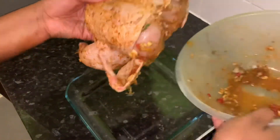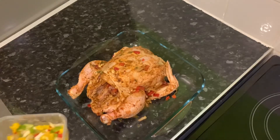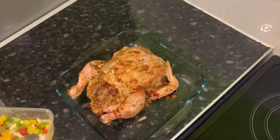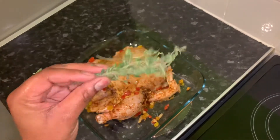I'm placing my chicken in the oven tray and I'm gonna add two teaspoons of my onions, garlic, and sweet peppers mix and a bit more thyme.